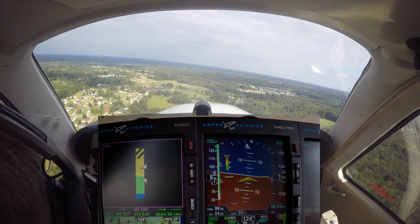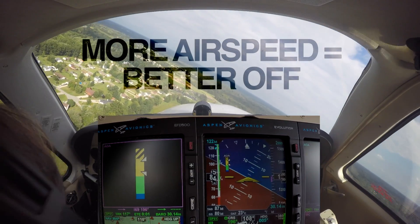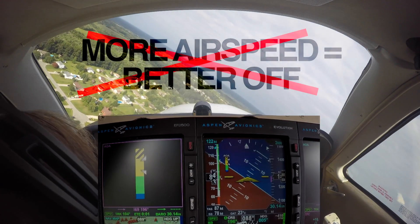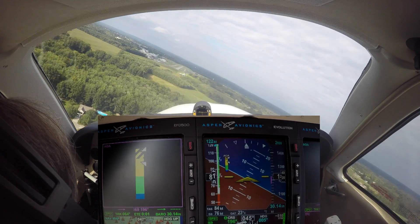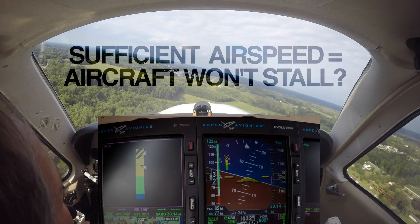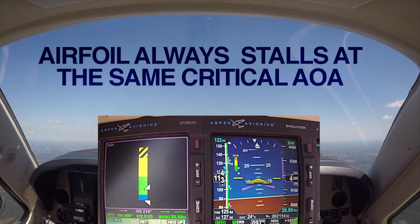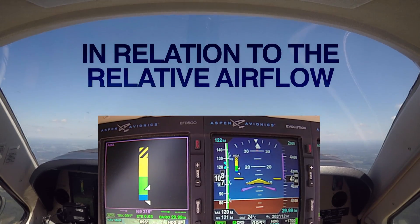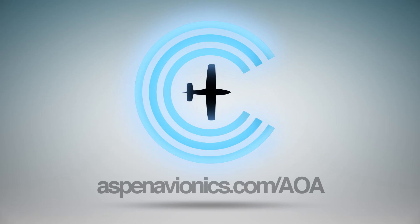Are you stall smart? Ever since Orville and Wilbur took to the skies, pilots have been taught that the more airspeed you have, the better off you are. But over the last 100-plus years, we've learned that's not always the case. Take stalls, for example. The common belief is that if you have sufficient airspeed, the aircraft won't stall. The fact is, an airfoil always stalls at the same critical angle of attack in relation to the relative airflow, regardless of airspeed, configuration, or weight. Learn more at AspenAvionics.com.